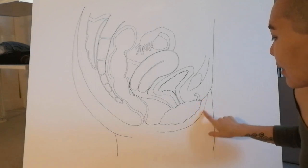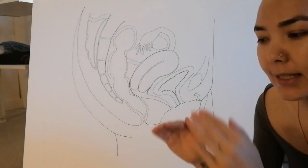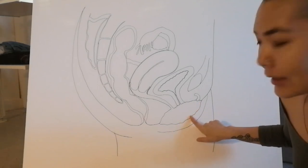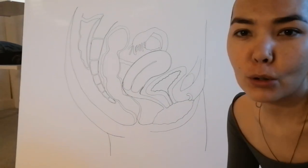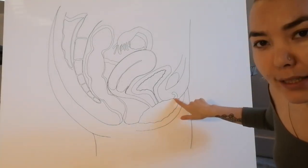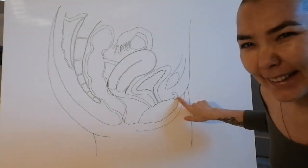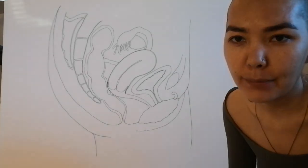We start with labia majora, which are the female lips — this puffy, squishy flesh that is protecting and closing the vaginal canal. Then we have labia minora. I just realized my labia minora is a little bit too big — it's almost the size of the bladder — which is actually also okay, because all women have different sizes of their labia. This is the side view of the head of the clitoris. How amazing — it looks like a cashew nut, right? It just pops up a little bit, and of course there is a hood that is closing and protecting the clitoris.